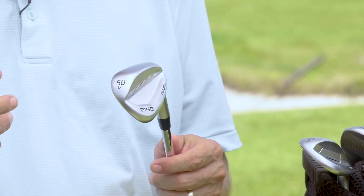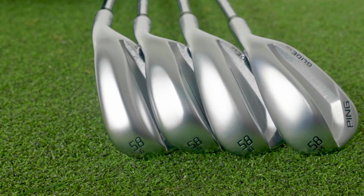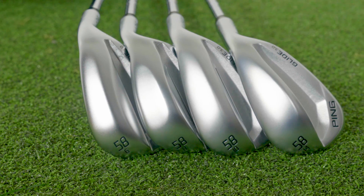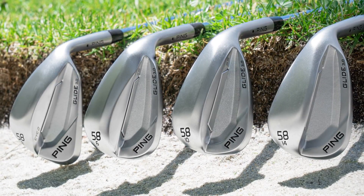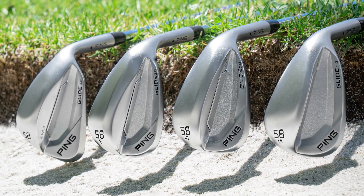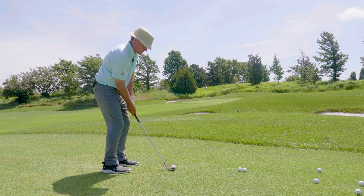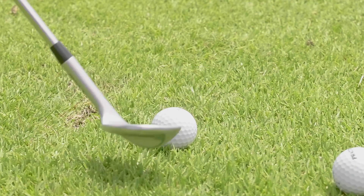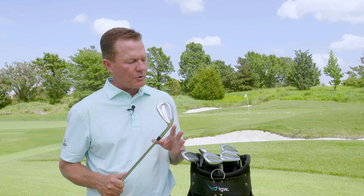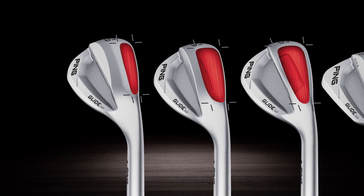Probably the biggest new addition to the Glide 3.0 is the distinction between the four different sole grinds. PING felt there was a lot of confusion about which grind a player should choose, so they wanted to make each one more distinct — helping players pick the right sole to match their swing and the course conditions they play.